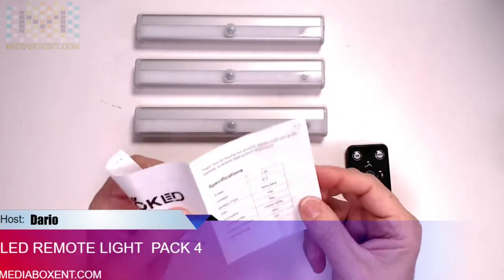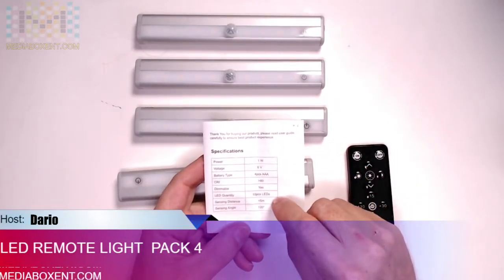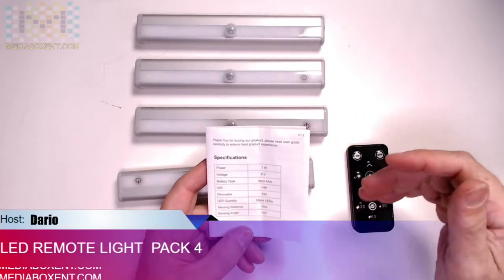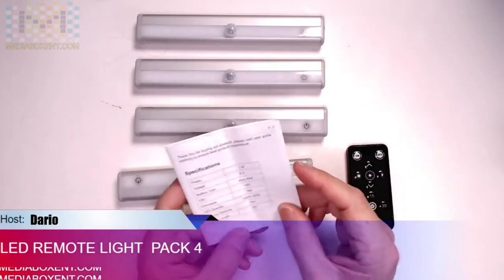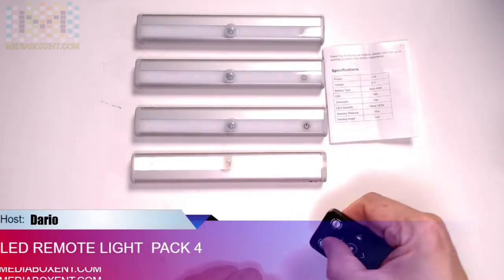We can look at the manual for a second. It has 10 LED lights, it's dimmable, and it has a range of five meters so you can control this from a five-meter distance at a 100–120 degree angle.